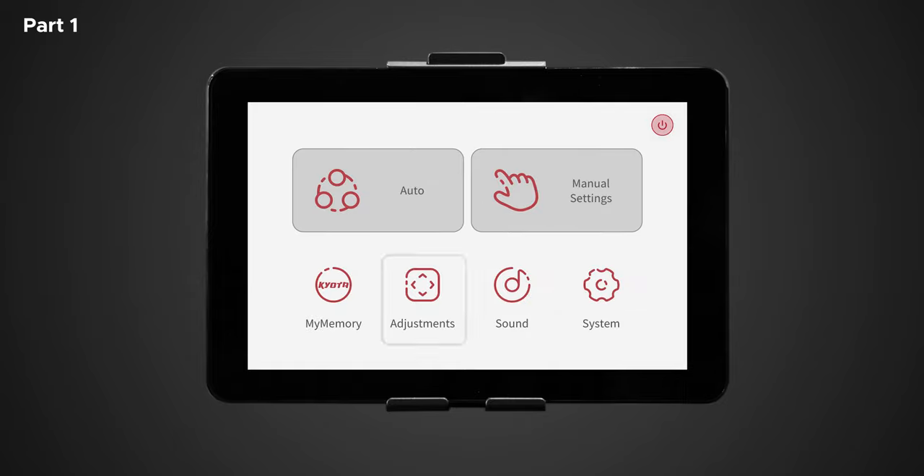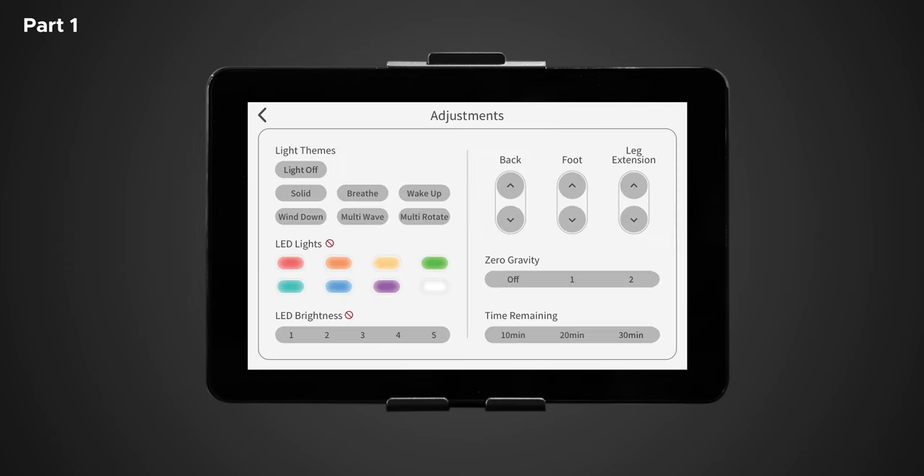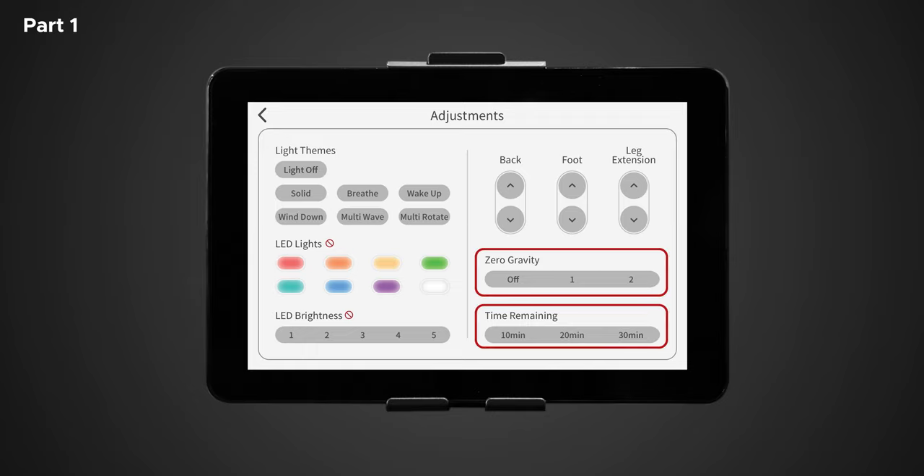Back on the home screen, let's go over the adjustment buttons. In adjustments, there are different features of the chair you can control while your massage program is running. There is light themes, LED light control, LED brightness, backrest and footrest adjustment buttons, leg extension, zero gravity, and time remaining.